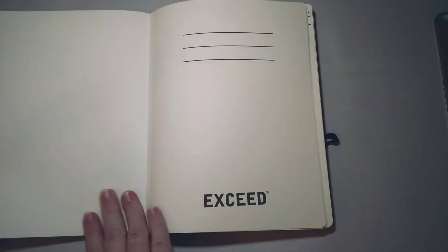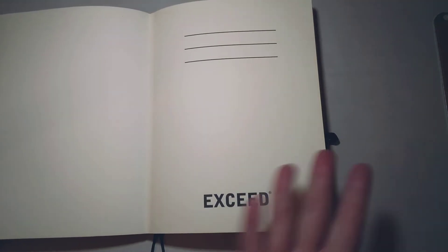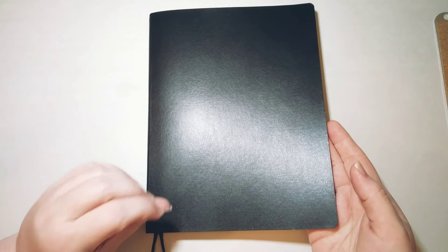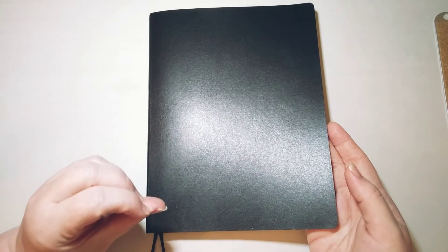I would cover them with contact paper and make my own pockets on the inside — a pocket here and a pocket in the back — and I'd make my own ribbon bookmarks. This new notebook comes with a lot of those features already. I'll probably still cover it just because I like a nice colorful cover, but we'll see how this notebook does.